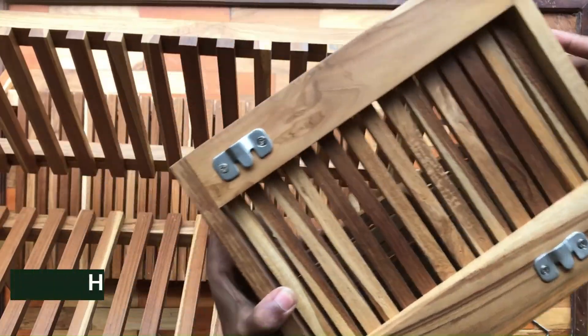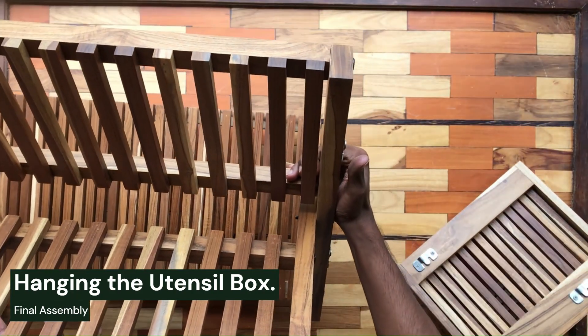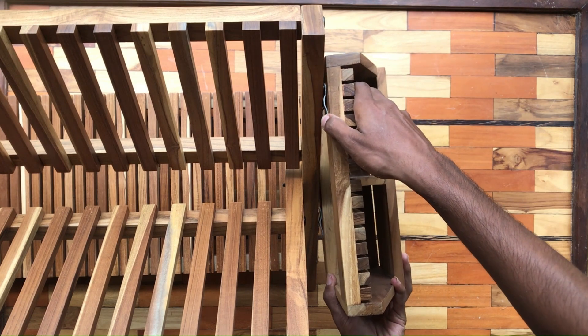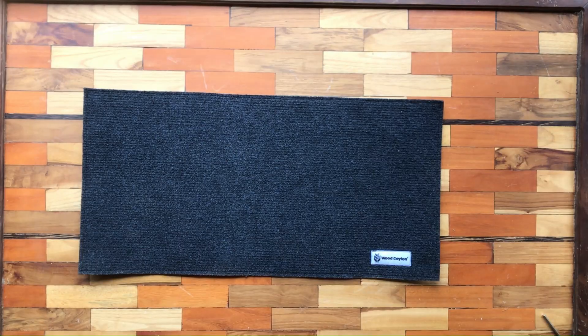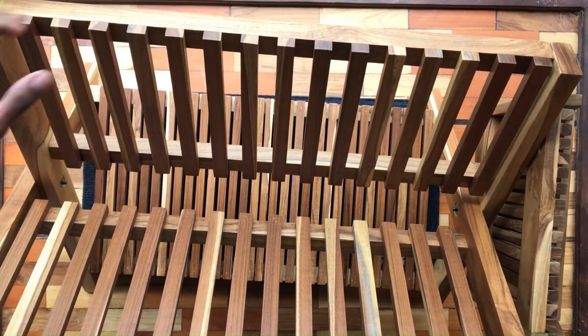Final assembly: hanging the utensil box. We'll hang the utensil box for added style and functionality. Securely hang the utensil box on its bracket, attached to the side of the frame. Ensure it hangs stably for your kitchen tools.